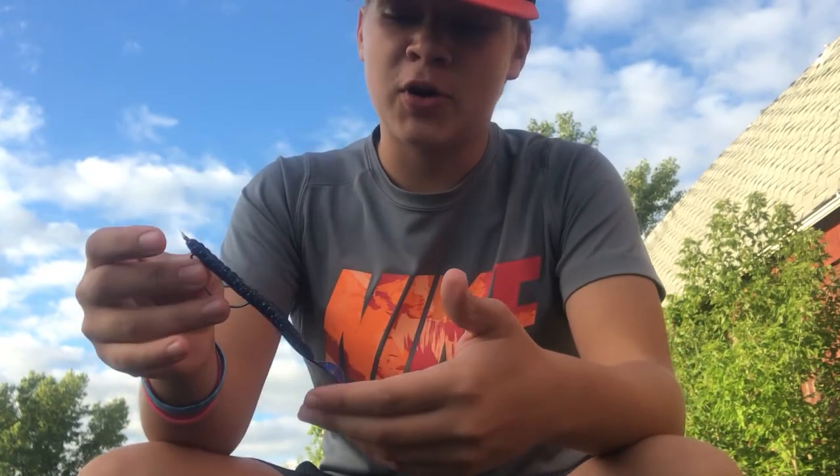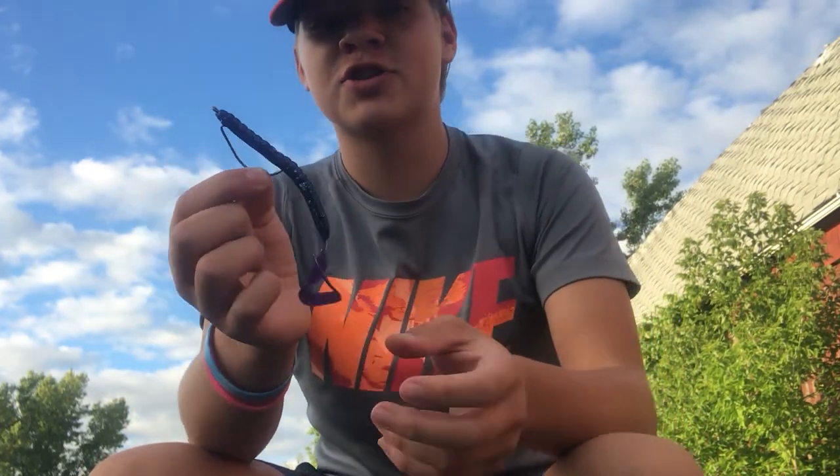The next bait we're gonna be talking about is the ribbon tail worm. I like to throw it weightless, because when it falls the tail just flutters down so slow and nice. If I do throw a weight on it, I'll bomb it to the bottom and fish it like a jig, except with longer hops — basically swimming it a little more. Weightless, throw it around grass lines; bass will have their face sticking out of that grass line waiting for food to swim by.